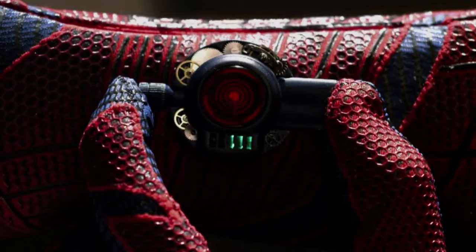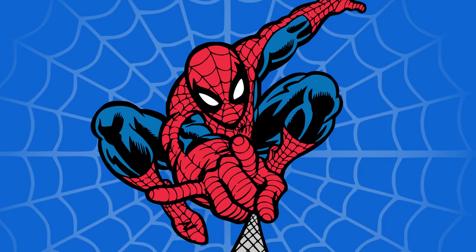7. One of the few modifications Spider-Man has made to the web shooters is a red LED light that will blink and let him know when he's about to run out of web fluid. He also has to double tap the web shooter to get it to actually shoot, to allow for the possibility of an accidental tap.